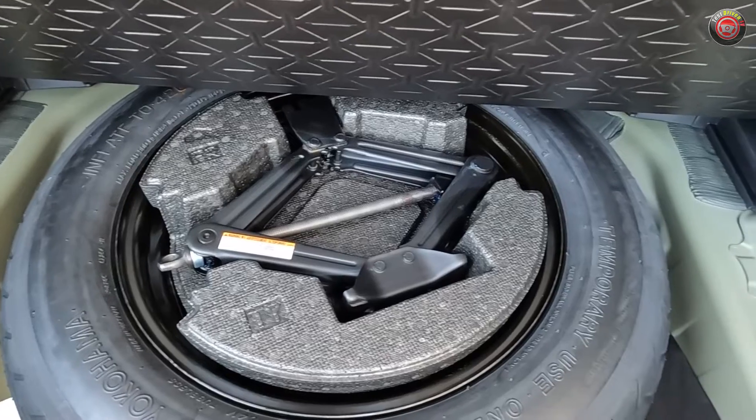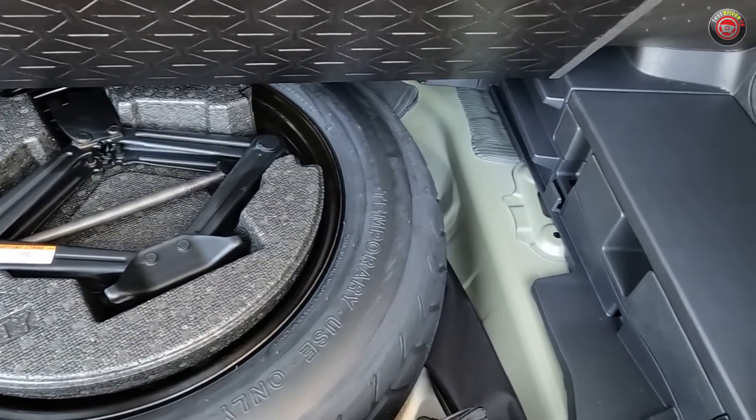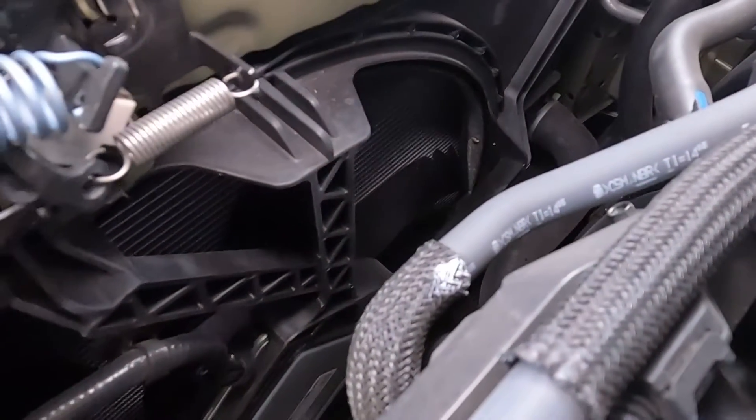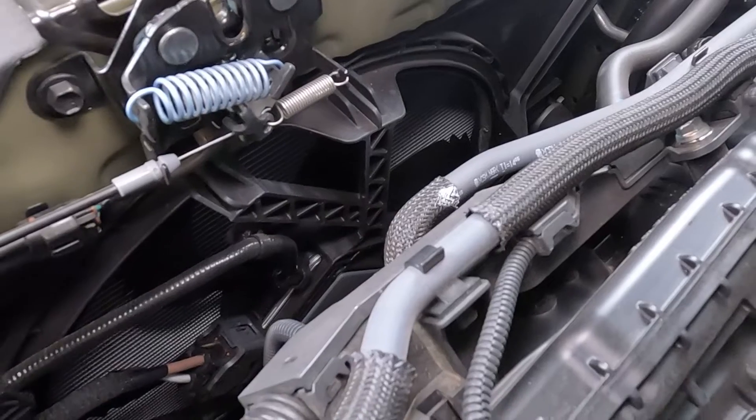Looking around the engine compartment, you'll notice that there's no 12 volt battery located here — you'll find it next to the spare tire at the rear cargo compartment under a cover. Also notable is the large electric cooling fan at the radiator. Do watch your hands when working under the hood, even with the engine powered off.